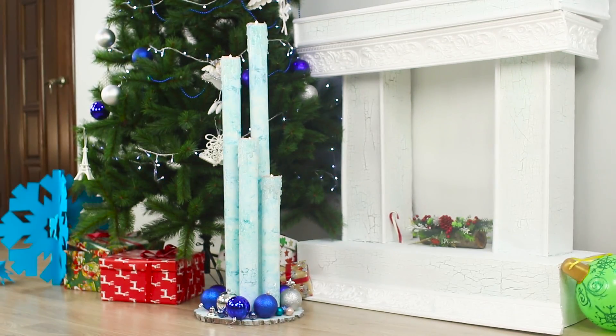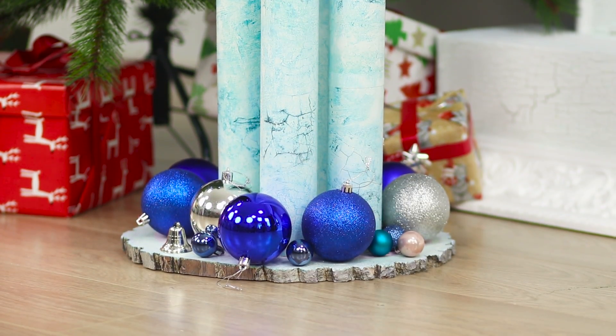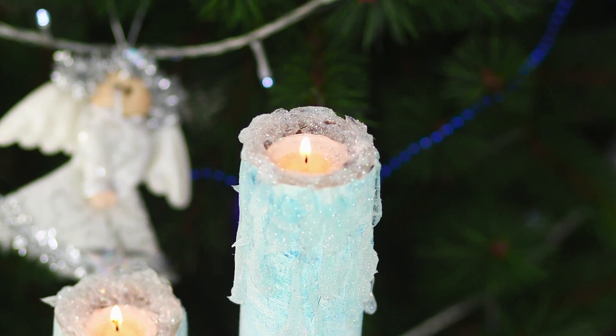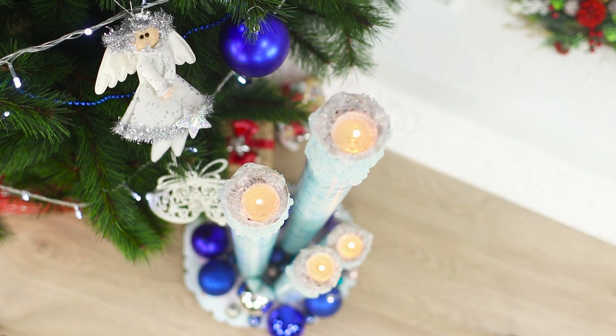Make several candles of different lengths and place them on a stand with Christmas ornaments. All of a sudden, the room seems so beautiful and cozy! It's magic!